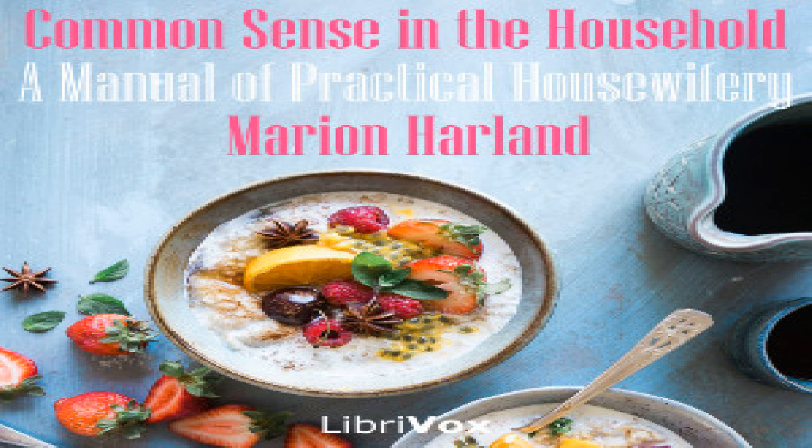Roast to a fine brown, and if it threatens to darken too rapidly lay a sheet of white paper over it until the lower part is also done. Stew the chopped giblets in just enough water to cover them, and when the turkey is lifted from the pan, add these with the water in which they were boiled to the drippings. Thicken with a spoonful of browned flour wet with cold water to prevent lumping, boil up once, and pour into the gravy boat. If the turkey is fat, skim the drippings well before putting in the giblets. Serve with cranberry sauce; some lay fried oysters in the dish around the turkey.